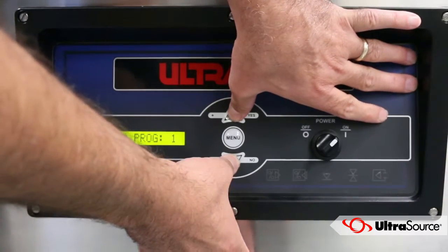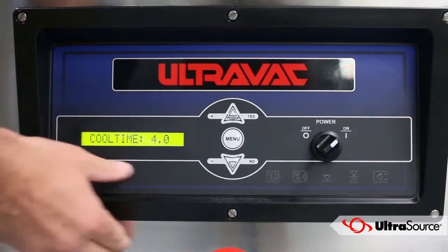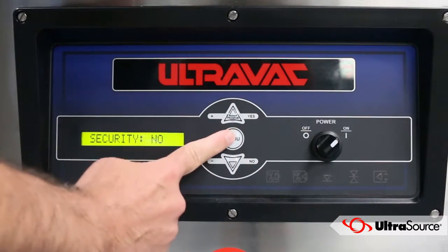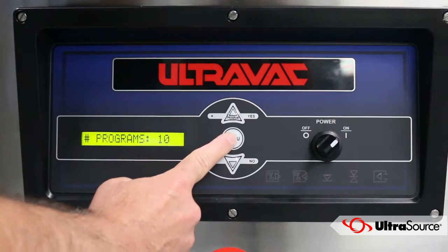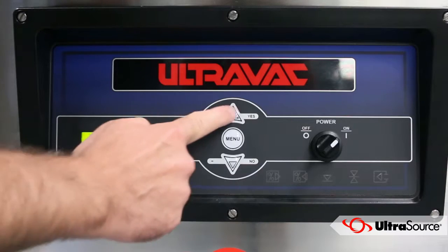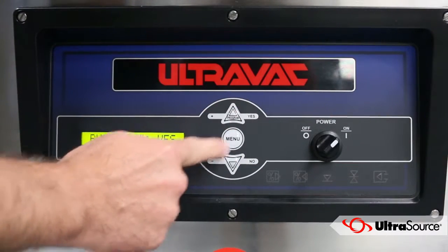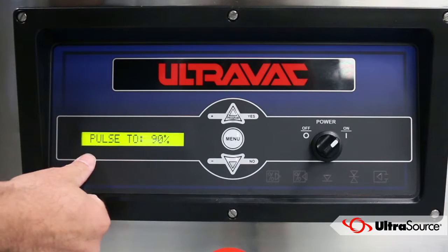Access the pulse vac and pulse vent settings through the administration menu. To access the administration menu, press the up and down arrows simultaneously. Press the menu button to cycle through the setting options. Press the arrows to turn on or off the pulse vac and pulse vent options, then push the menu button to confirm the changes.